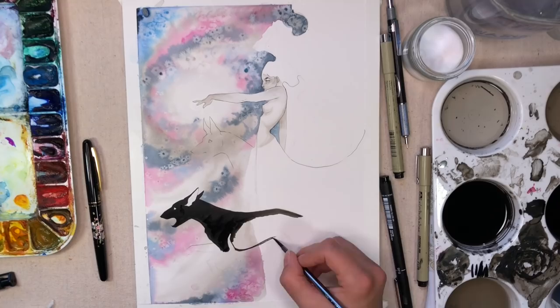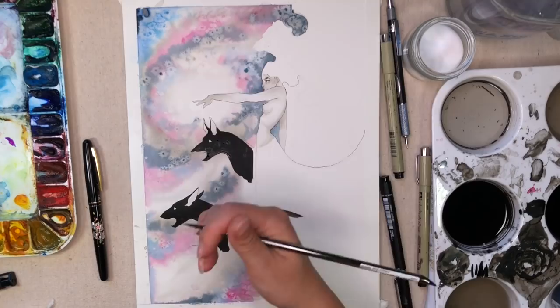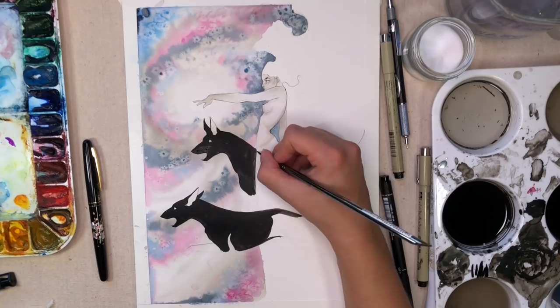Next, I'm using that Deleter No. 4 black ink — which is super black and super waterproof — to fill in the dogs. Most of my animals, actually all of my animals in this series, have just been black silhouettes, and I think I'm going to use that throughout the series as a design element. It gives quite a contrast in the piece.